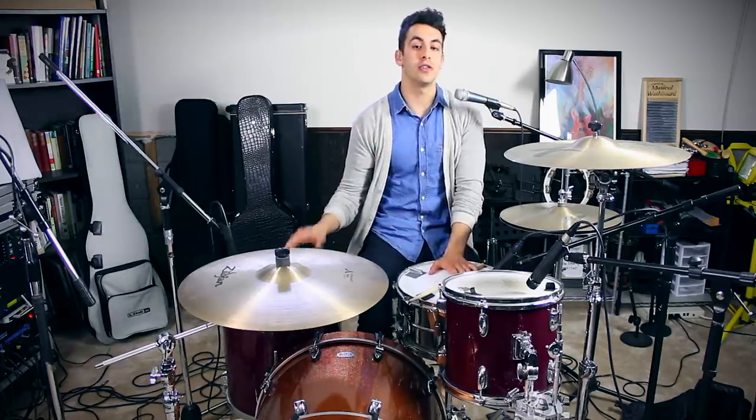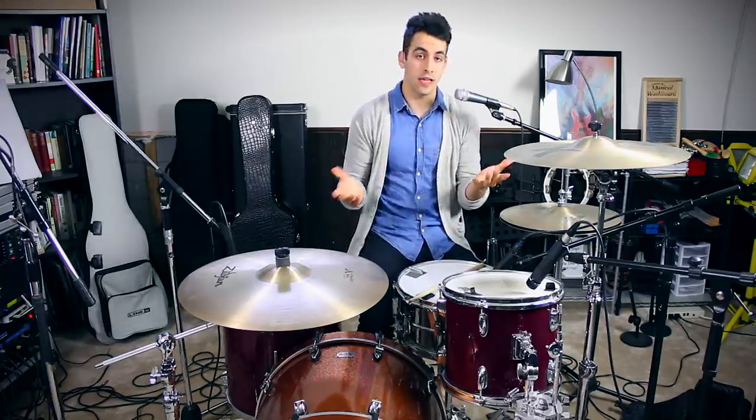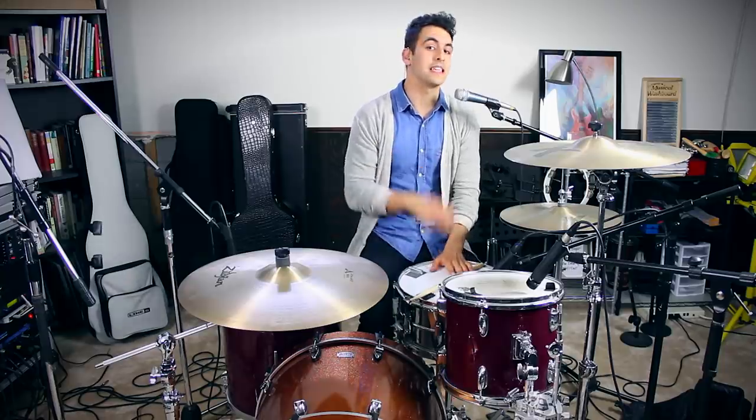This is for the students who are just picking up drumsticks or you just bought a drum set and you're like, I really want to learn how to play some cool drum beats. I might know one or two, but I want to learn how to make my drum beats sound a little bit different and just add some more into my drum library. So for all you beginner drummers, this lesson is for you.